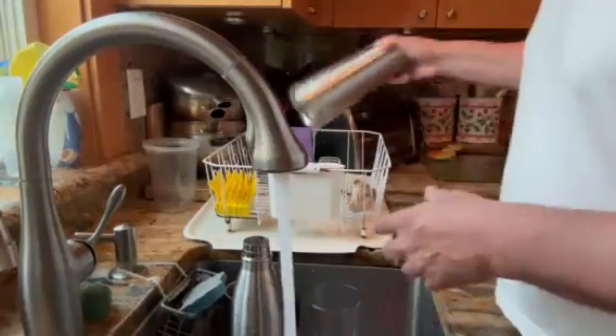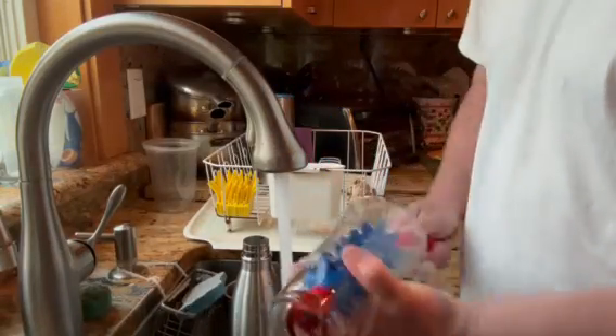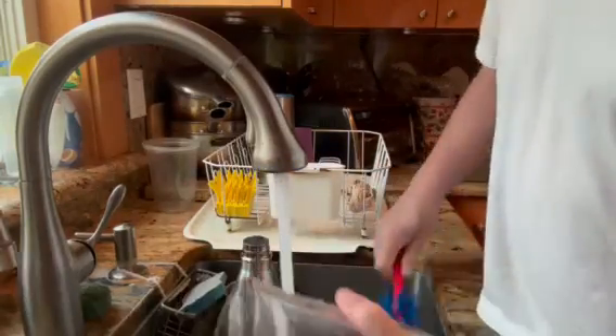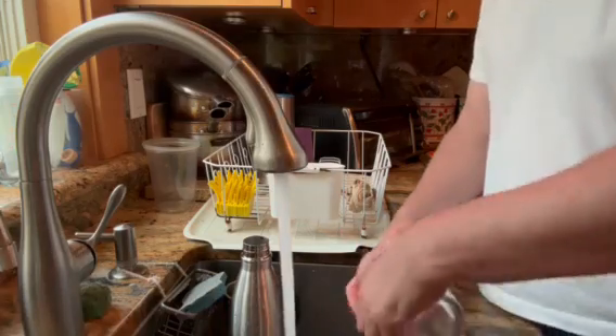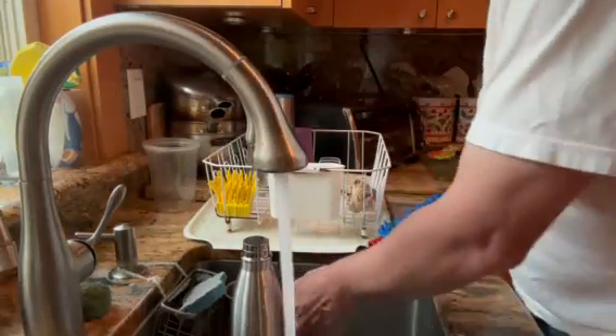Okay, you can see how clean that is. Next, we have this cup — a coffee mug. You can see how dirty it is.